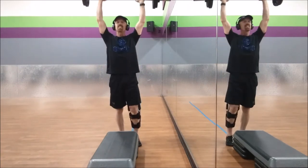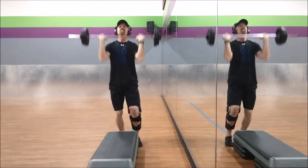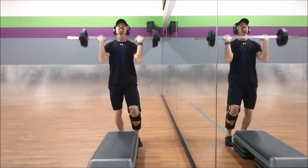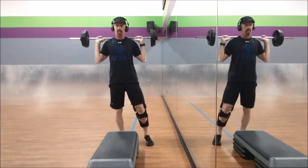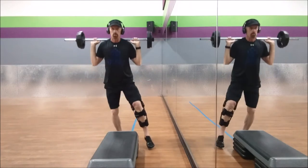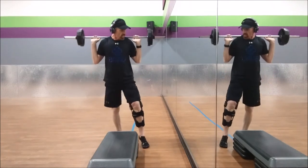Bar close to the body. This time I'm going to go up for a triple press — three, two, one. Got to take it to a squat. So basically I'm doing a pistol squat now. You can see me pushing back on that right leg only.